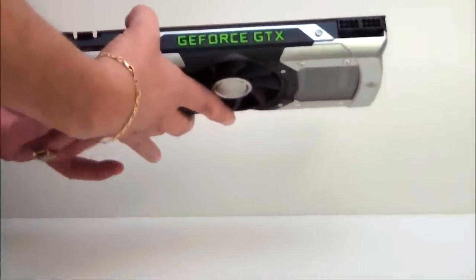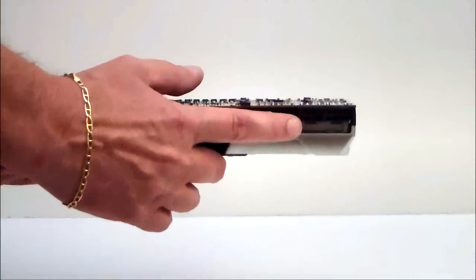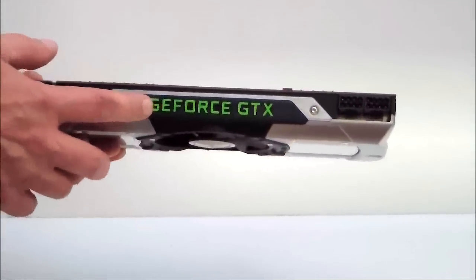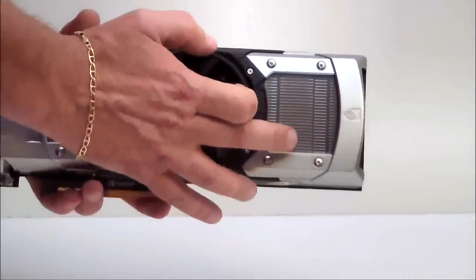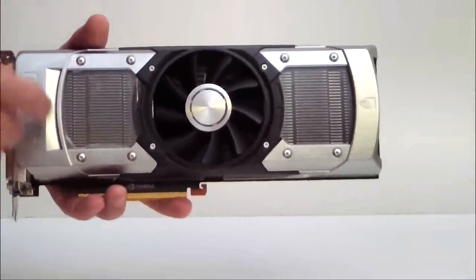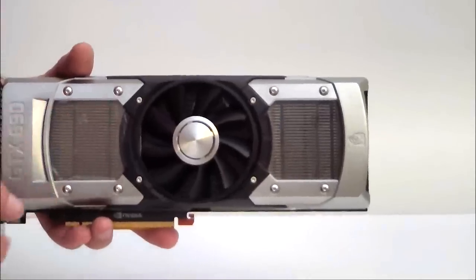So let's go ahead and take a final look. We have dual 8-pin power connectors — bring that a little bit closer for you so you can see that the GeForce GTX is LED-lit. We have the aluminum casing with the clear plastic polycarbonate windows to see the heat sinks on it.